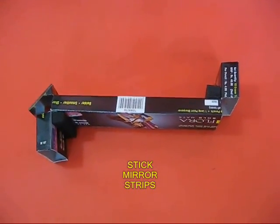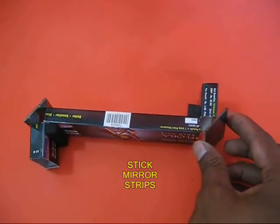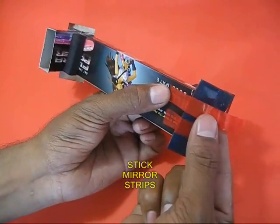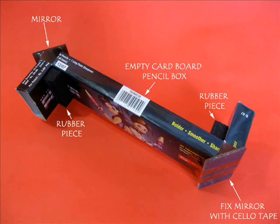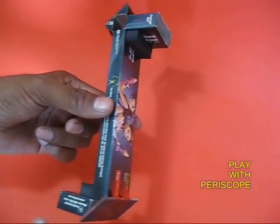Then take two mirror strips and place them at 45 degrees as shown, and secure them to the cardboard periscope with tape. Your simple periscope is now almost ready.